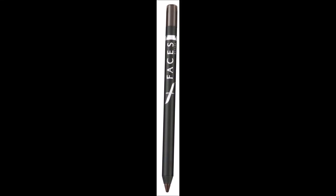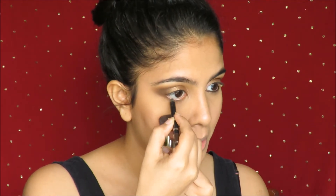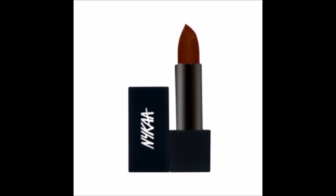Moving on to give my eyes some shape and dimension, I use this Brown Kohl by Faces called In the Shade Metal Brown and I pop that on my waterline. I did my liner and mascara off camera. Finally, I wear this gorgeous lipstick by Naika in the shade Chocolate Truffle and I put that first on my cupid's bow since it's a darker color, and then all across my lip.